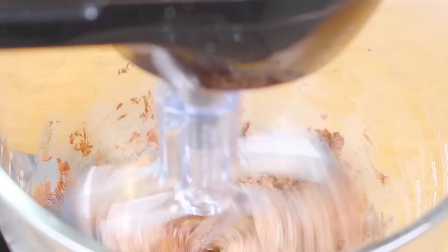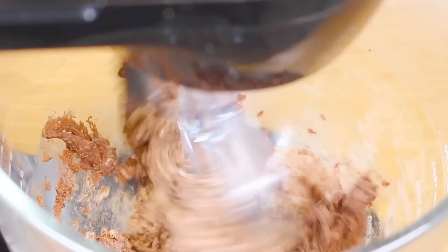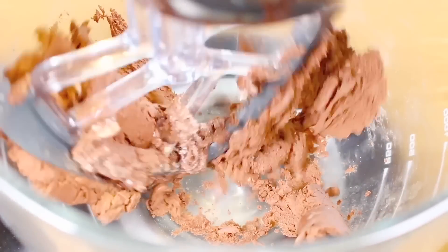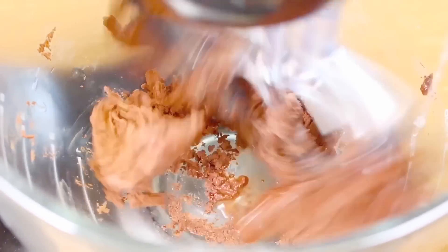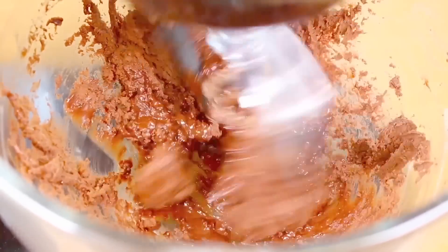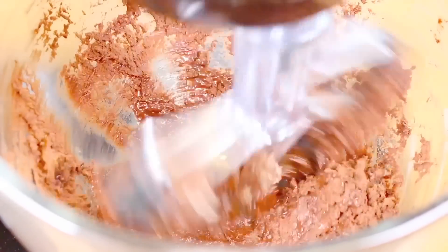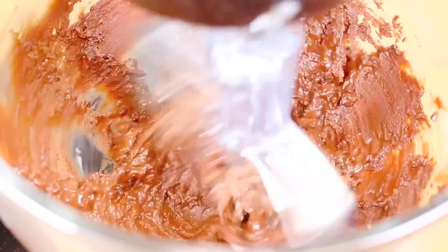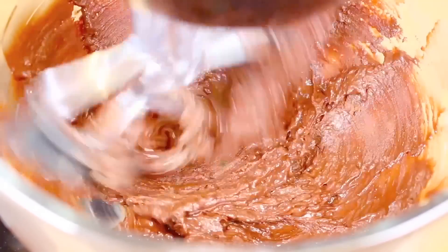If you find the mix is a bit hard, simply add a little bit more water at a time until you get to a nice spreadable consistency. It's still a bit hard so I'm going to add just a little bit more water — about a tablespoon's worth — and let that mix in. We don't want it runny, just enough to spread on top. I suggest using hot water for this part because it just mixes in so much easier.